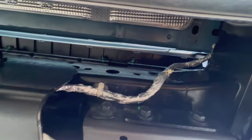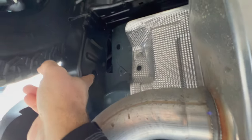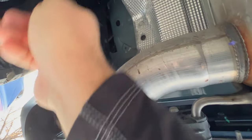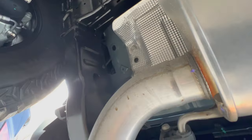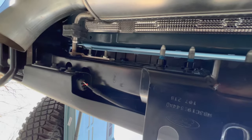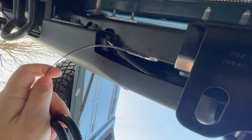For our long harness, it's going to be similar but we take it up our frame rail. We can tuck it right in through a hole here and push it along up through our frame rail, or take it along the outside of the frame rail, zip tie as we go, pull it through into our engine bay, and connect it to our switches. Whether you go with the long harness or the short harness doesn't necessarily matter.